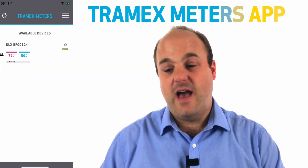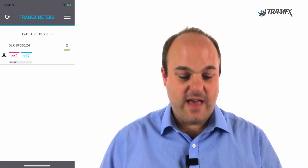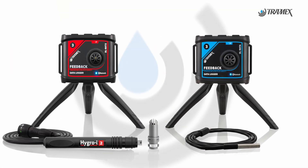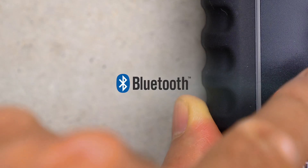Today I'm going to demonstrate the Tramex Meters app. The Tramex Meters app works with our data loggers and with our new 5 Series Meters. All these meters come with Bluetooth.